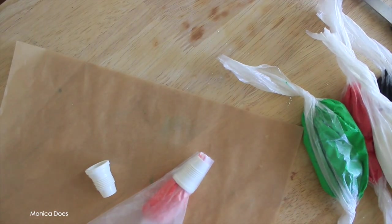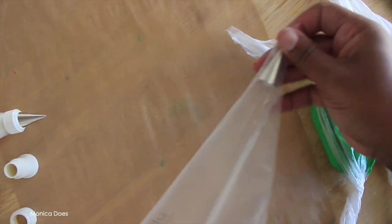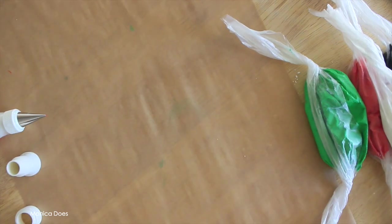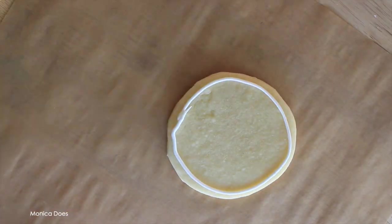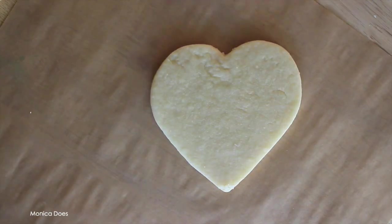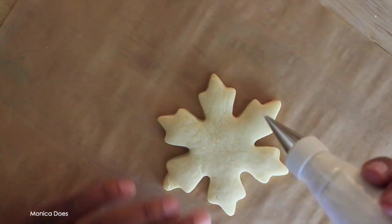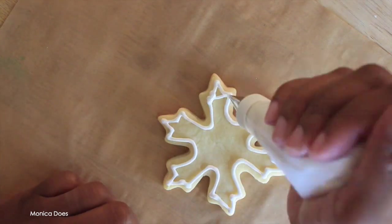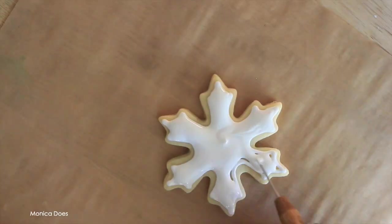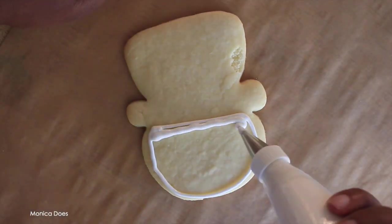If you'd like to see more about how I fill my icing and piping bags, let me know and I'm happy to make a video on that. I like to ice by color and then by layer, so think about layering your designs ahead of time. For these I decided to start with white — I just always like to start with white.